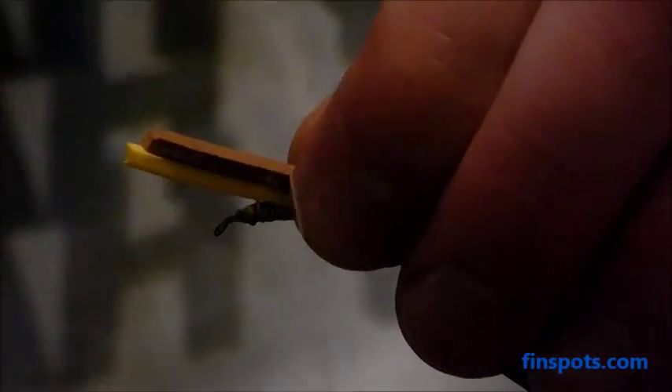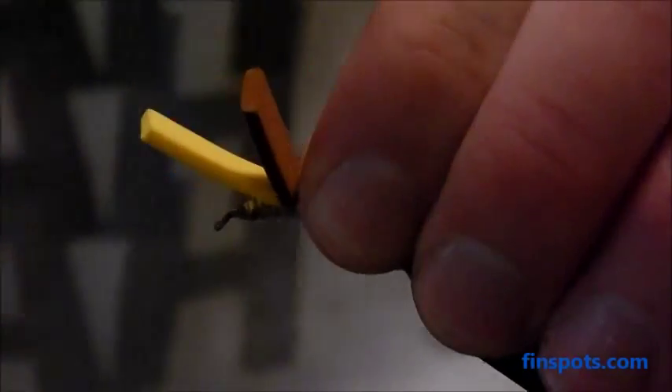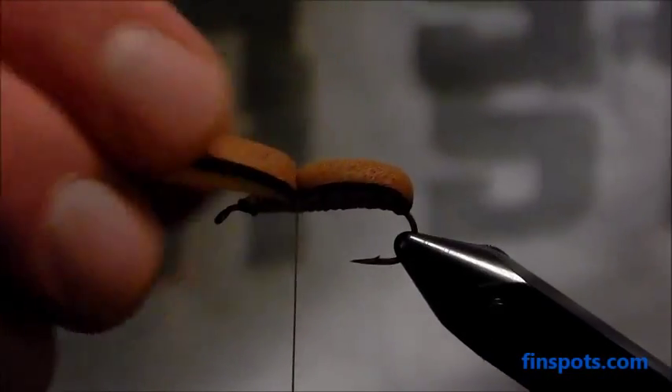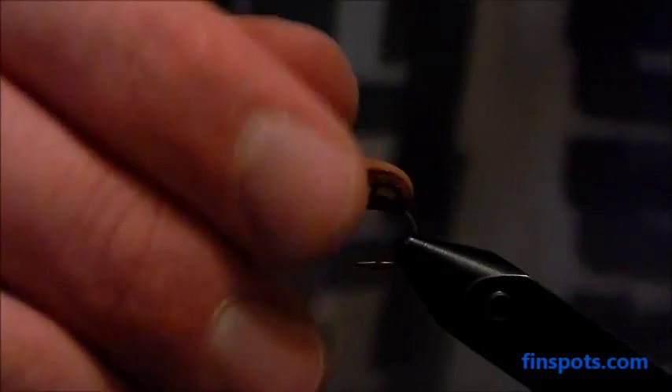Then we're going to come and fold our brown foam over as the overbody and tighten that down with four or five good solid wraps. Now you can see I've got that body all tightened up for the back part.